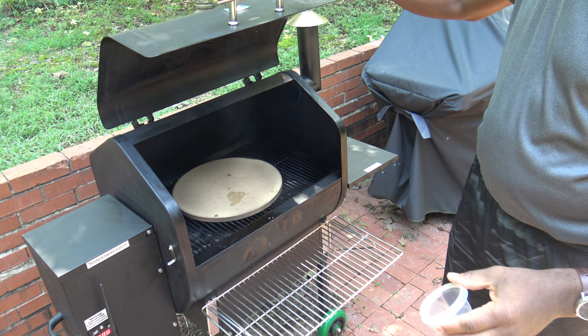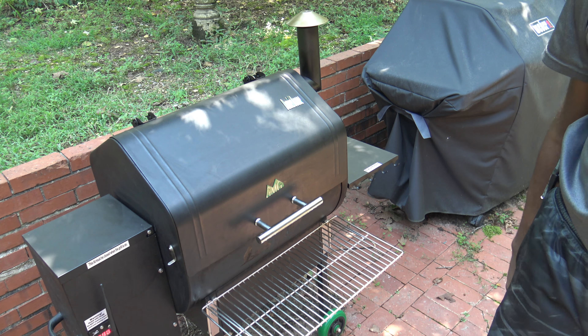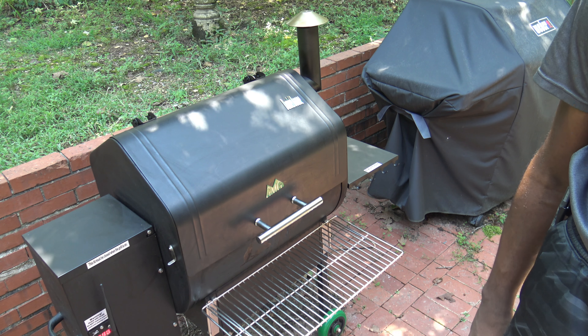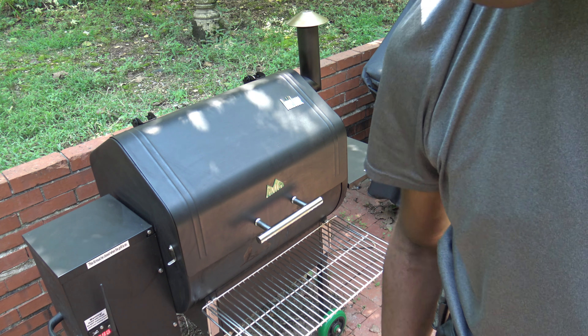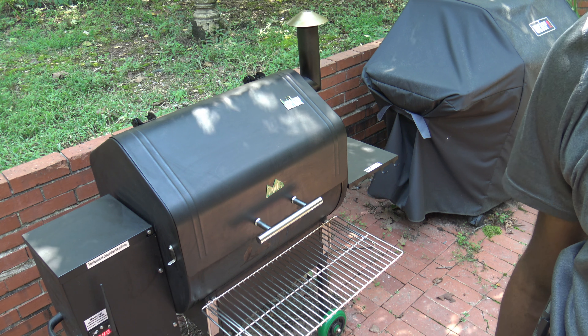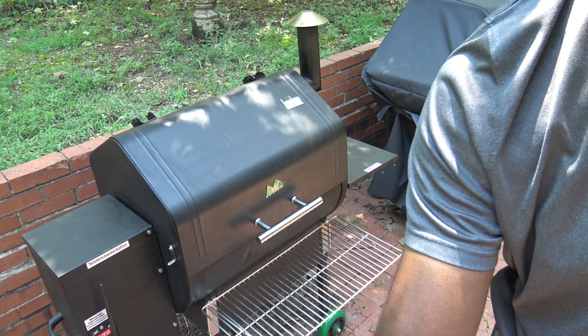I'm going to go ahead and open up and test the pizza stone. It's evaporating some there — for a pellet grill, that's about as good as you get. Things have been steadily hot, and I'm going to go ahead and cook it on there for 10 minutes. Of course, if you use the Green Mountain Grill's pizza grill attachment, it'll cook faster because that goes up to like 700 plus degrees. Let's go get that pizza.